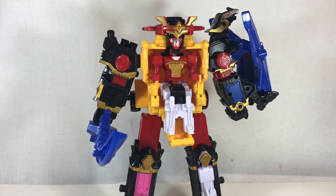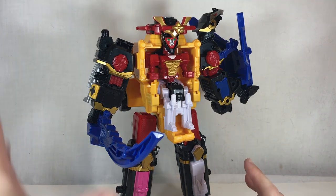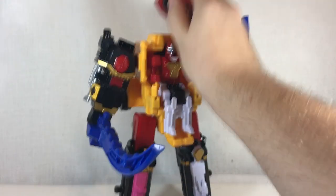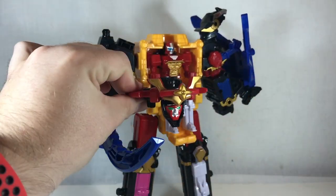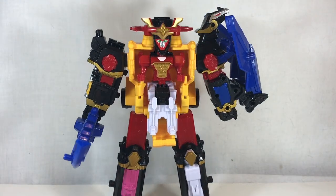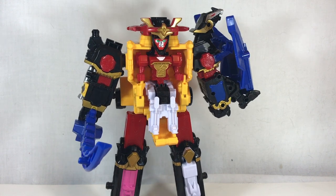One thing I really enjoy in terms of display factor is that the helmet is a lot smaller. It doesn't need to have the electronics in it, so you're left with a helmet that looks a lot more like the suit in the show as opposed to a big clunky top-hat-looking thing. I like that quite a bit about this one.